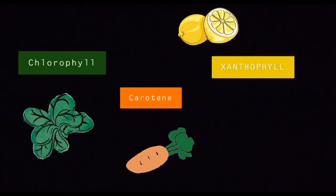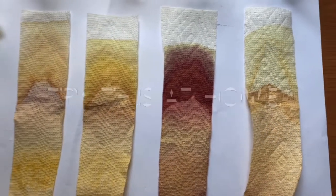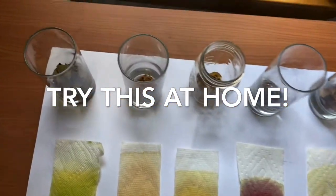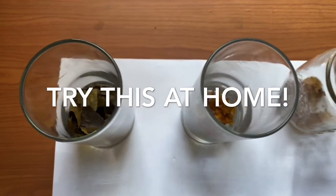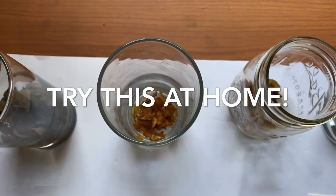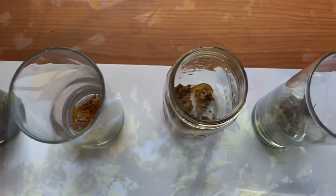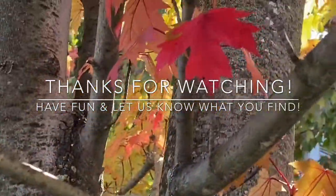Chlorophyll, carotene, xanthophyll, and anthocyanin are present in other plants and fruits and vegetables. Try this experiment at home with leaves that you find in your neighborhood. Or, look in the refrigerator. What kind of fruit and vegetables do you have that show these colors? Are the colors in your leaves the same as in your strawberries? What about in your spinach? Let us know what you find and have lots of fun!